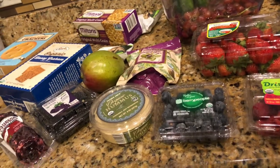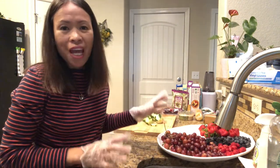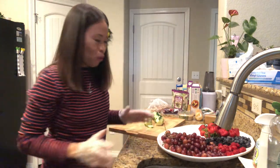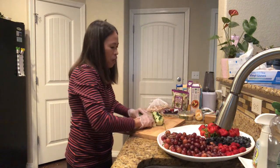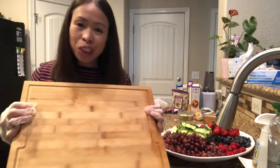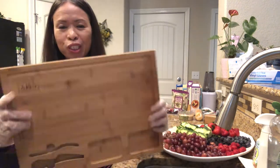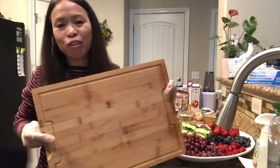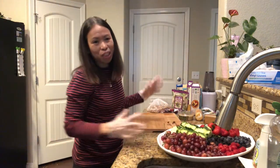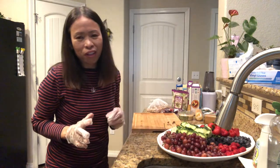I'm finishing washing the fruits and vegetables and now it's time to assemble. I used the charcuterie board as a cutting board while prepping, and now I'll flip it to use it as the charcuterie board to assemble everything for the appetizer for tomorrow's holiday.